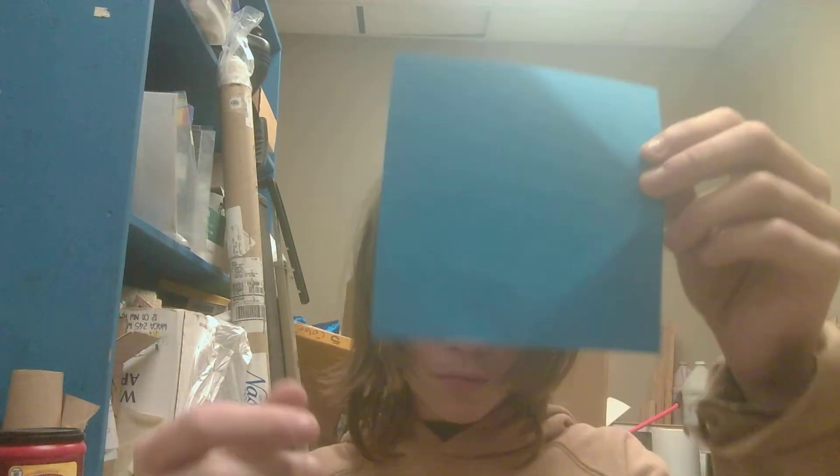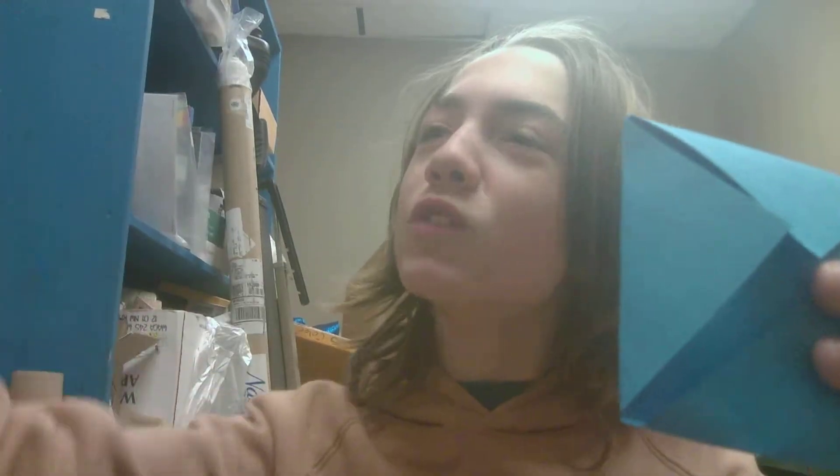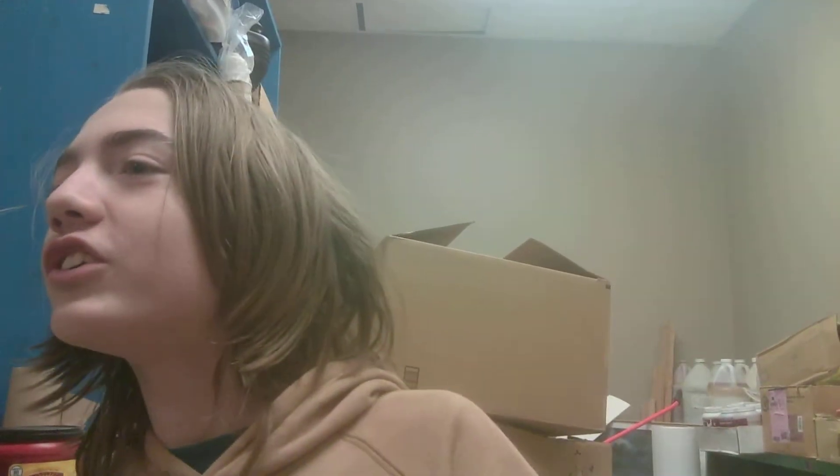First, what you've got to do is you've got to fold these corners, these corners, to the middle. So I am going to do that right now. You fold the stuff.